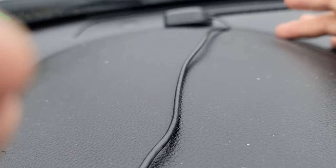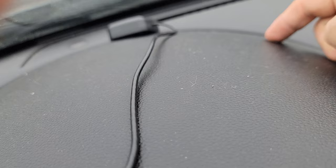Just tuck it under — remove this cover, pop it underneath and you could barely even see it. You could put it right in there.